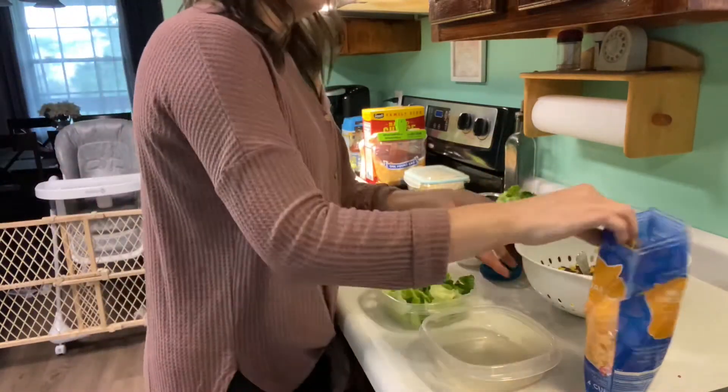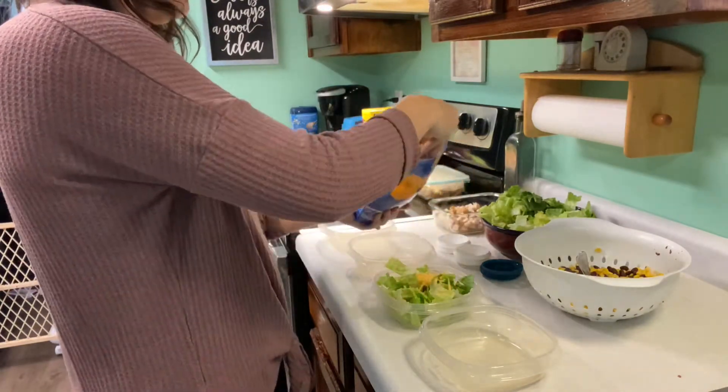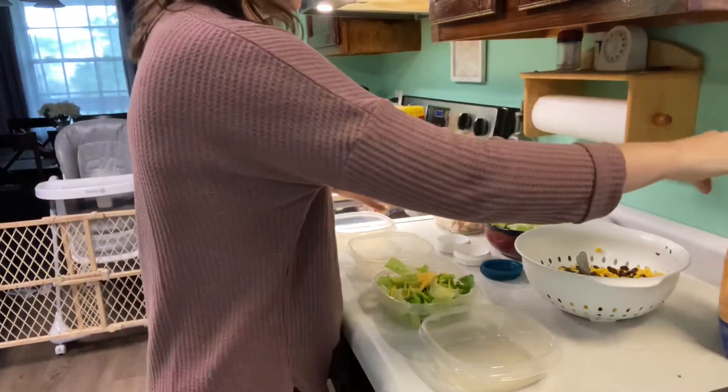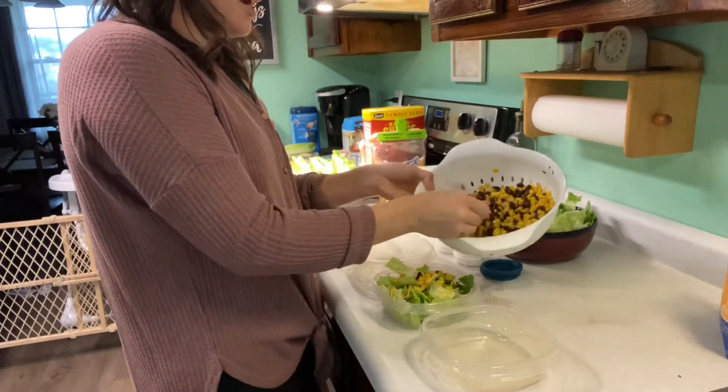I'm going to throw some lettuce in there, then cheese next. My hands are clean for those of you who are freaking out because I just stuck my hand in the cheese bag. Some corn and black beans.